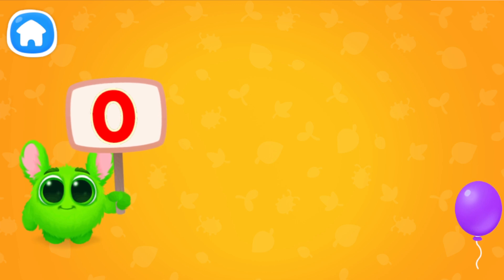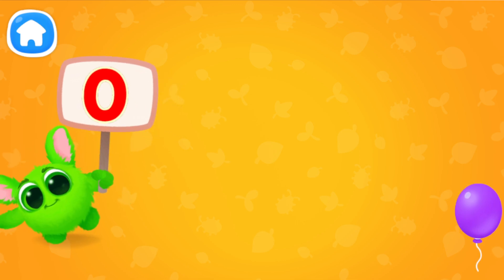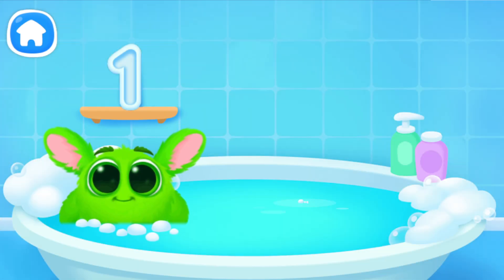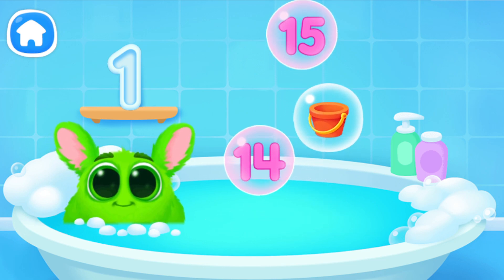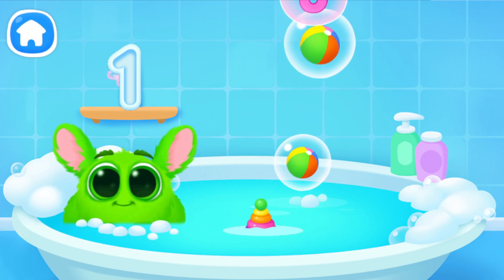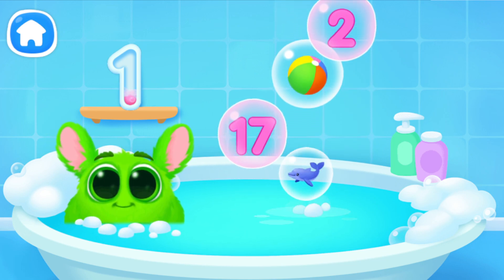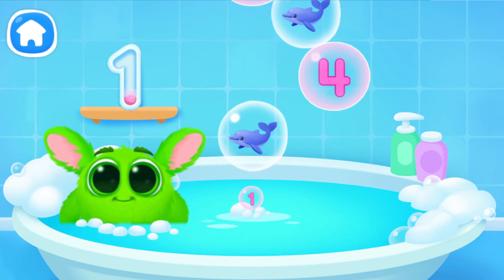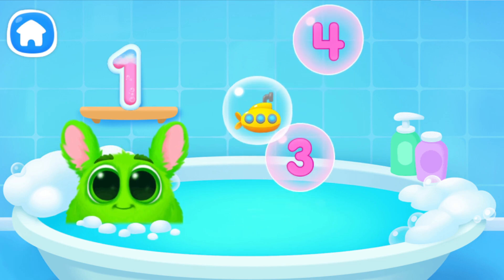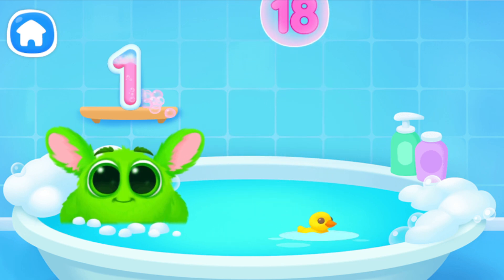Let's learn to count. Pop the balloons to count them. Let's play some more. Help Fluffy collect numbers. Tap on the bubbles. Look at the soap holder. Let's collect the numbers like this. Oh, it's not a number.